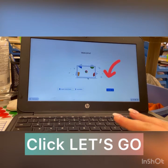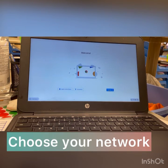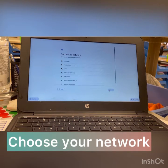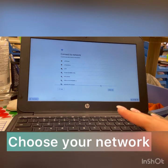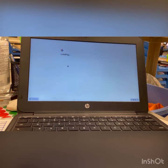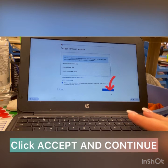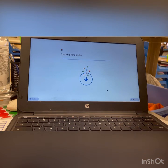Once the welcome screen comes up we're going to hit Let's Go. We need to choose a Wi-Fi network to connect to. Accept the terms of service — we're going to choose Accept and Continue. Your Chromebook is also going to be updated during this process.